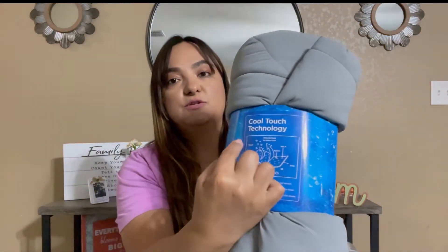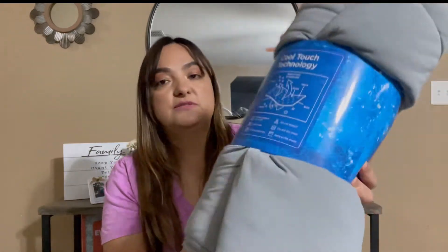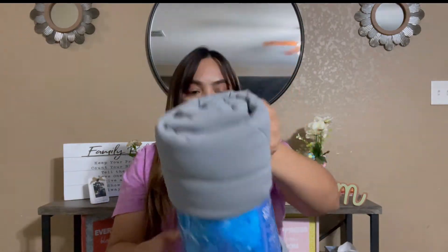It explains the cool technology right here — the cool touch technology — and it tells you how it works and how it gets cool. So let's get it open so we can get the full feeling of it.